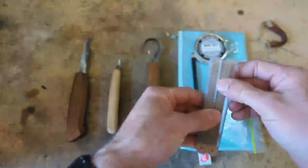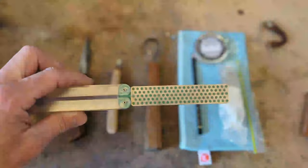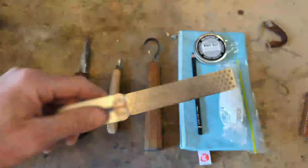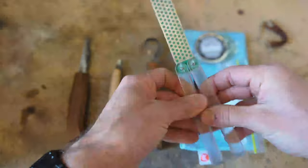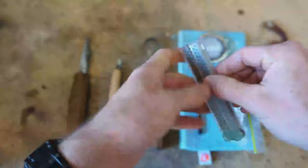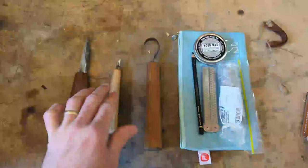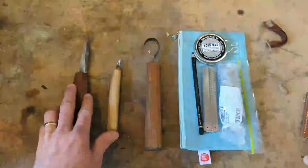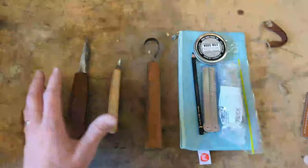This is my extra fine and extra-extra fine DMT diamond sharpening plate. To be quite honest, I don't think I'm going to use this while I'm away. It is quite fine — maybe if I needed to put an edge on my chip carving knife. I don't think I'm going to need to do any sharpening with my Tamarkin; it would just be stropping, but I'm not bringing a strop with me.